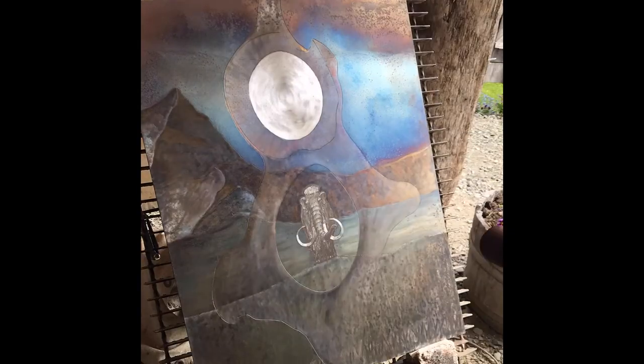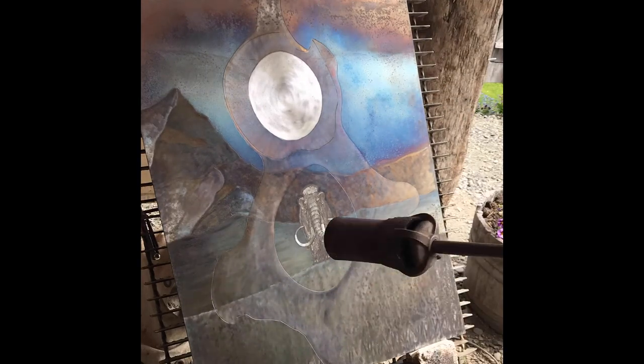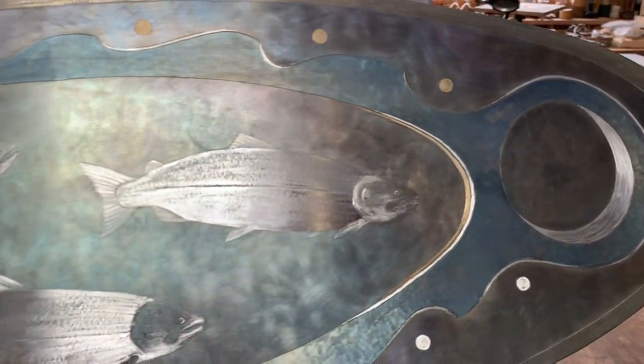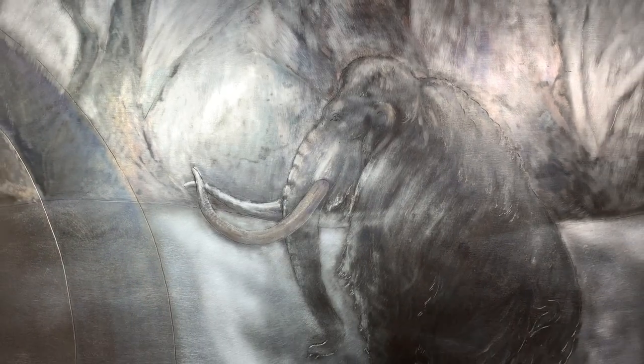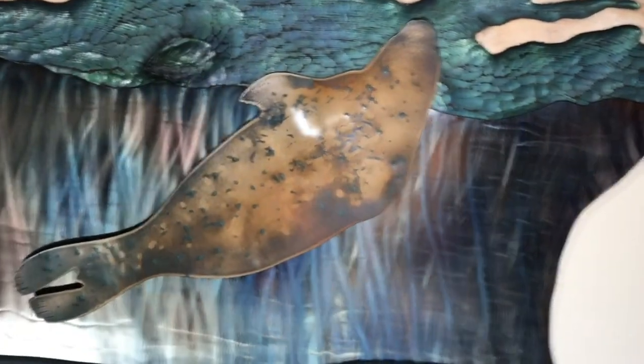You get the colors by heating the metal with a large torch. The bare metal oxidizes and turns to different colors depending on the temperature. The beautiful thing about these colors is that they color the metal in the grinding patterns but don't cover them up, so you retain that dynamic visual effect and metallic reflective quality that metal has.